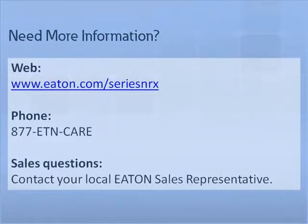This completes the pop-out indicator tutorial. For additional tutorials and information on Eaton Series NRX circuit breakers, please visit us at Eaton.com/SeriesNRX. For questions or further support, please contact your local Eaton sales representative.